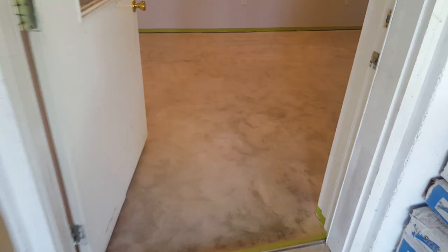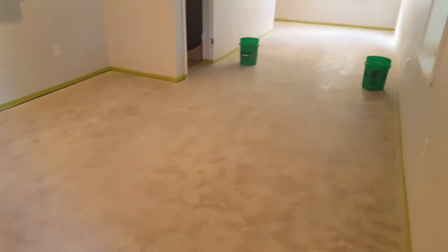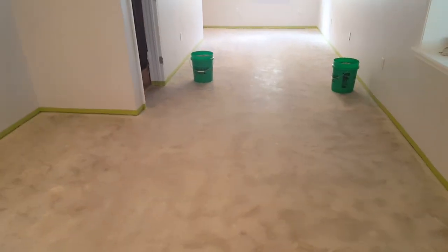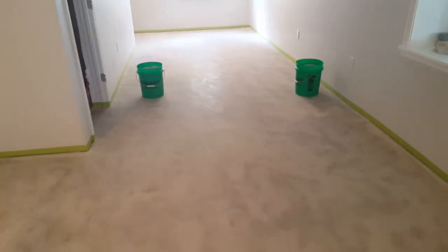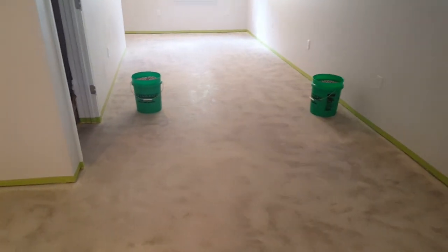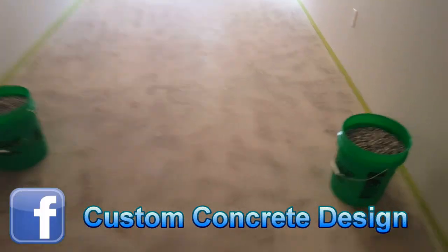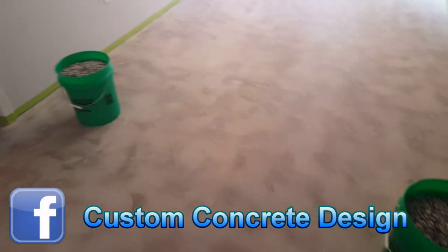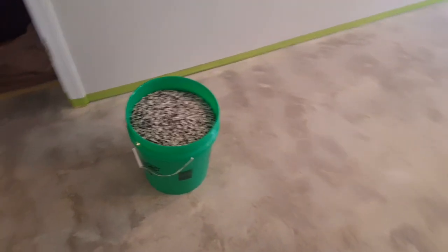Hey guys, this is Rick with Custom Concrete Design in Lake of the Ozarks, Missouri. This week we're in Graveloid Mill at this home, down in the lower level basement. We've already done all of our grinding and prepped the walls, as you can tell. Getting it ready for the base coat of epoxy — that's why you see these buckets of vinyl chips. That's the color we're going to be doing.